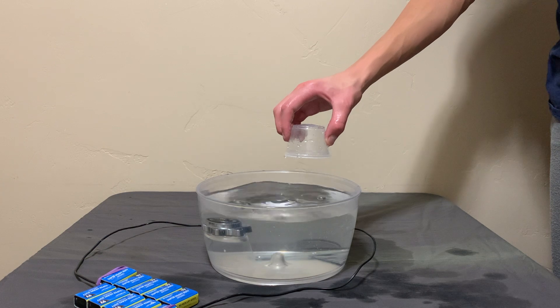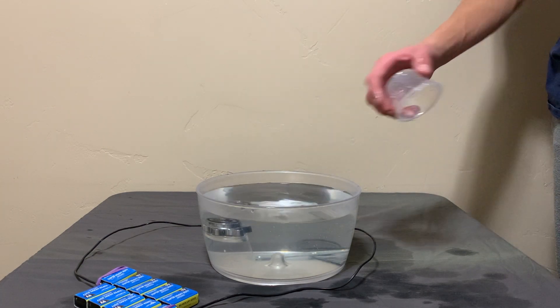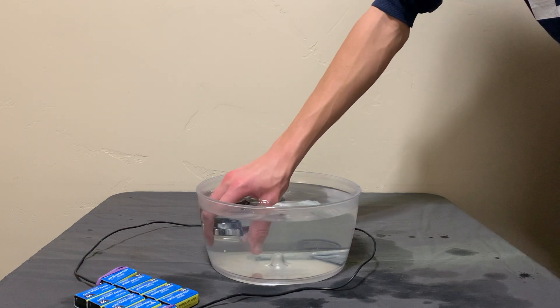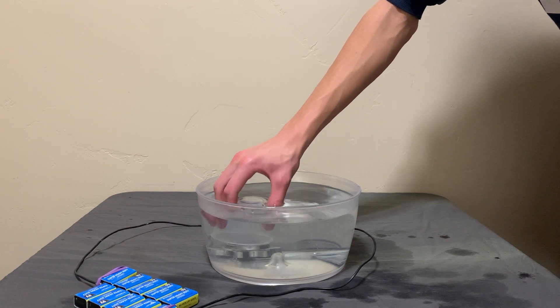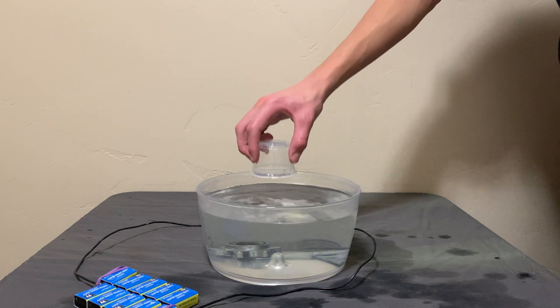Then I pulled out the oxygen cup and just let that spill out into the air — because who needs oxygen anyways? Then I pulled out the hydrogen cup, and since hydrogen is lighter than air, it floats to the top of the container, making it really easy to store.